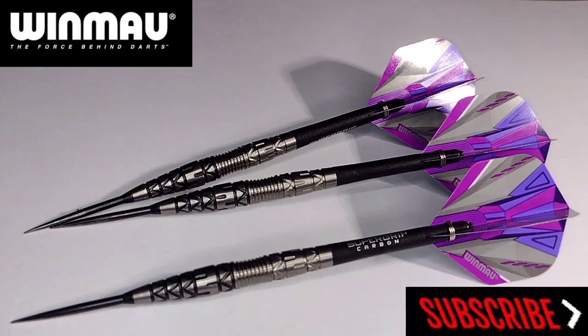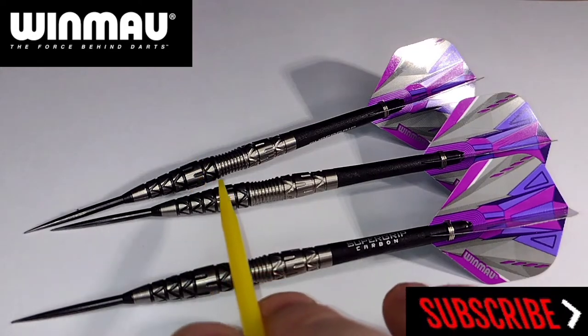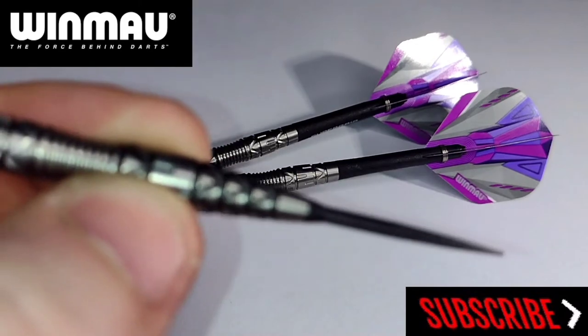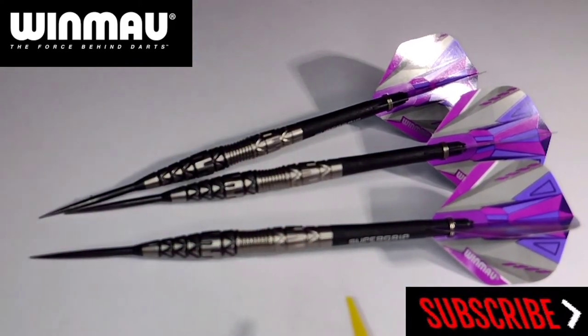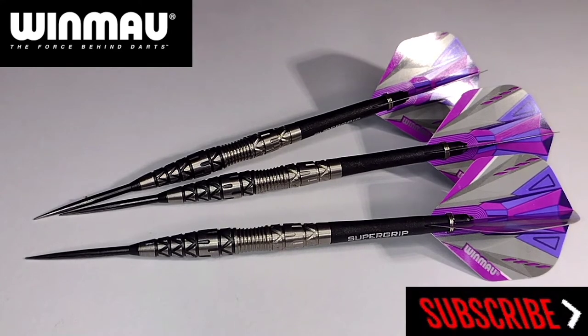The width ranges from 6.4 to 7.5 millimetres. The 6.4 is around the front section coming up to the middle, and the 7.5 is the widest part around the middle of the barrel — you'd really only notice that if you're a front gripper. I was gripping around the middle area. Grip level: 3.5 on a scale of 1 to 5.